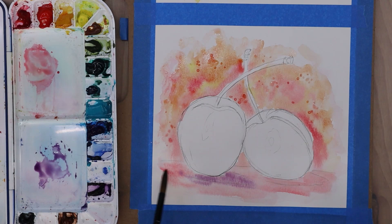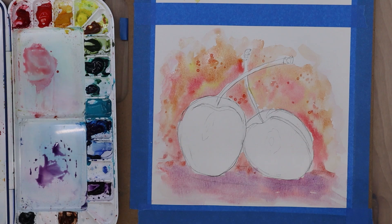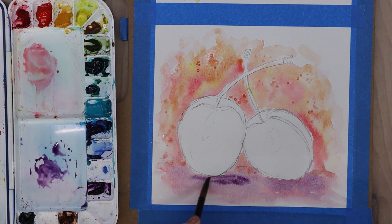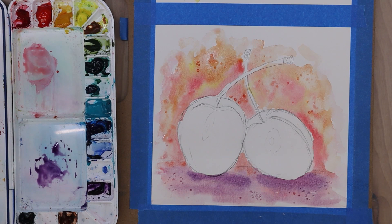I dabbed the edges of the background just to soften them up because I didn't want a harsh line. Then I added a little bit of violet to the bottom — the base or tabletop area where the cherries are sitting — to give a little bit more weight. Then I added a more concentrated violet where the shadows are going to be and added some salt to that as well, so we get a similar texture throughout the whole background.